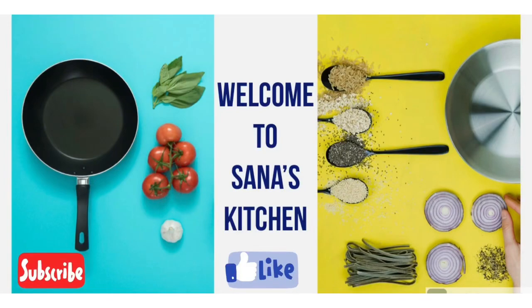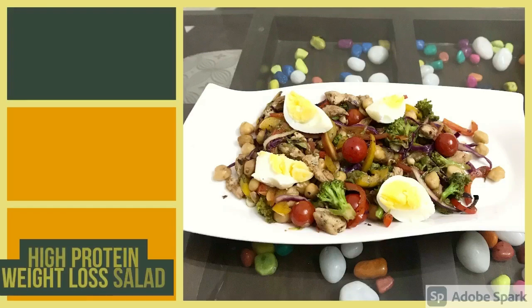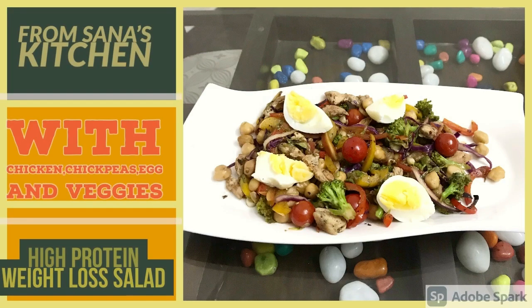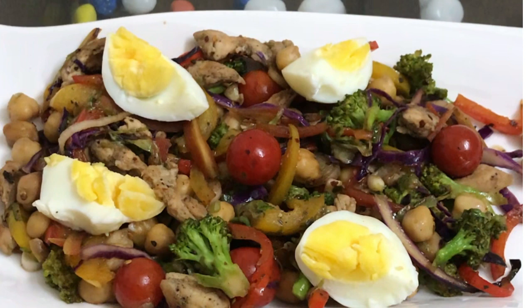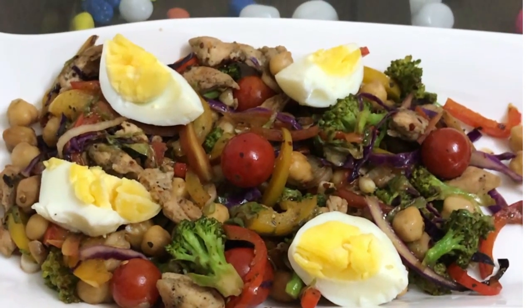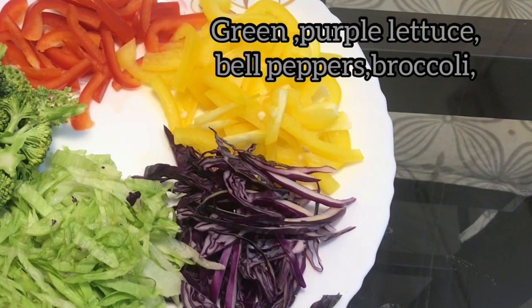Good morning everyone. Welcome to Sanaa's Kitchen. Today my recipe is specially for the Weight Watchers — people who really want to lose weight but also want to eat something very delicious. This is a high protein weight loss salad, and you can see how attractive it's looking. It is not only attractive, it is very delicious too. Now I'll go over the ingredients.